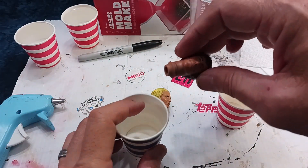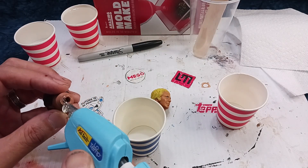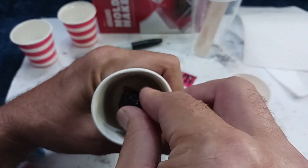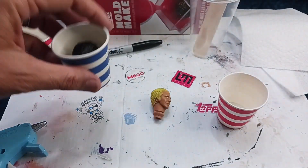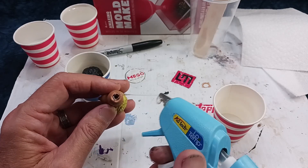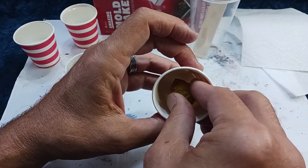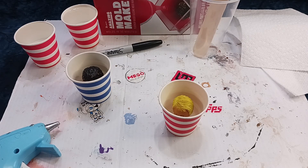I'm going to put Starsky in the blue one. I'm simply going to put some glue on the base of his head and then stick him into the cup. Make sure you get any little strings out of the way and just center him in there. See — nice and centered. You can see why I use these bathroom cups; they're like the perfect size. Now I'm going to do Hutch, my Ben Mears. Make sure you get all those little flyaways taken care of and center them right in the middle of your cup.